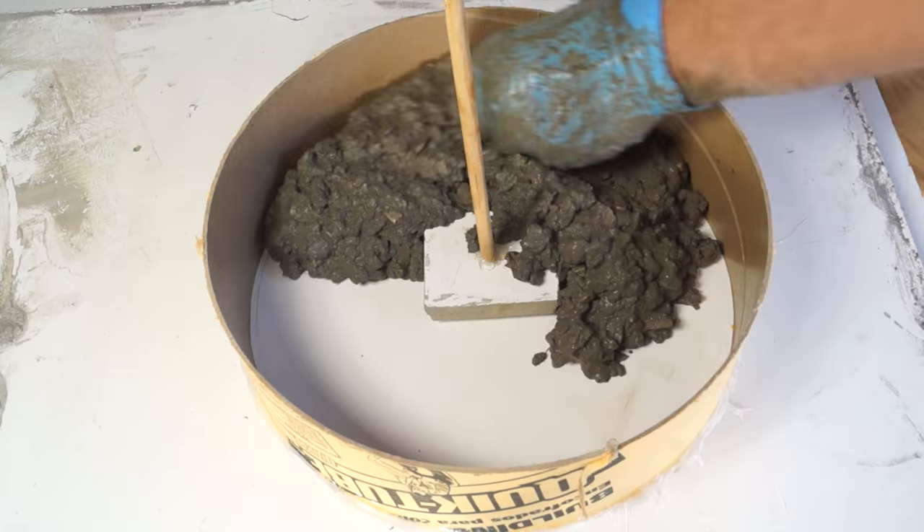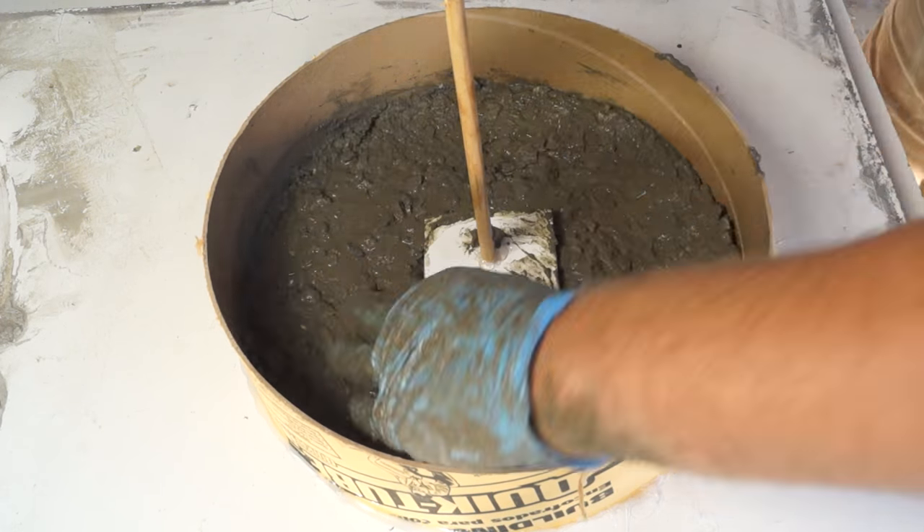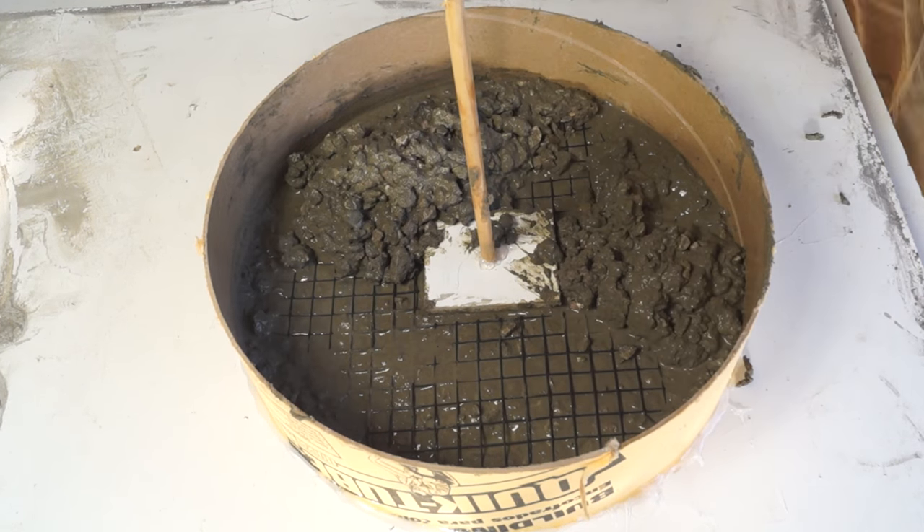Be sure that while you pour the concrete, you work it underneath that melamine in the middle — that way you're sure to get it all in there.